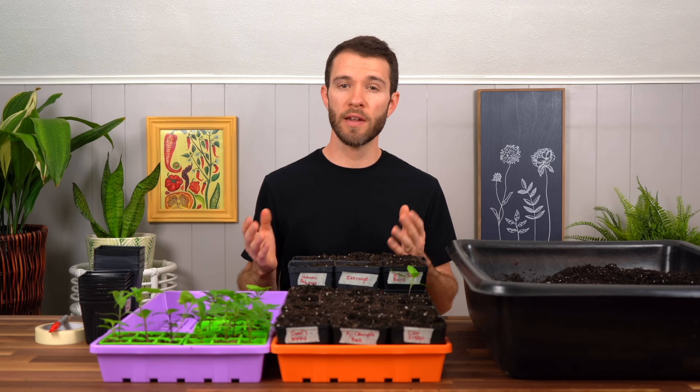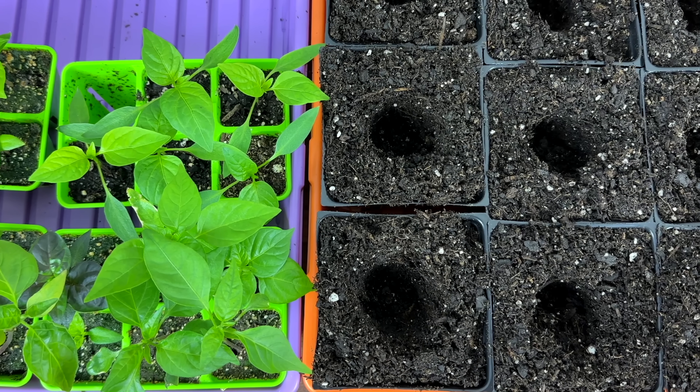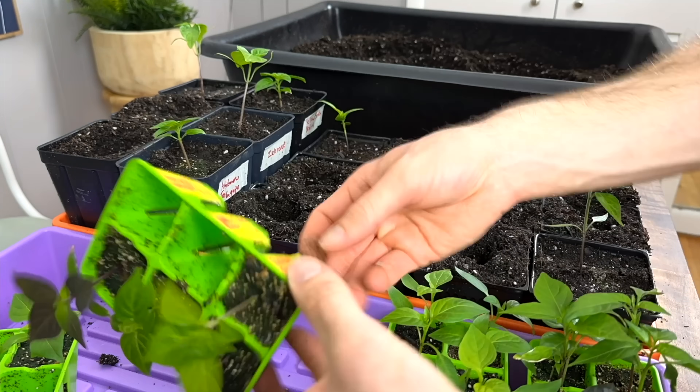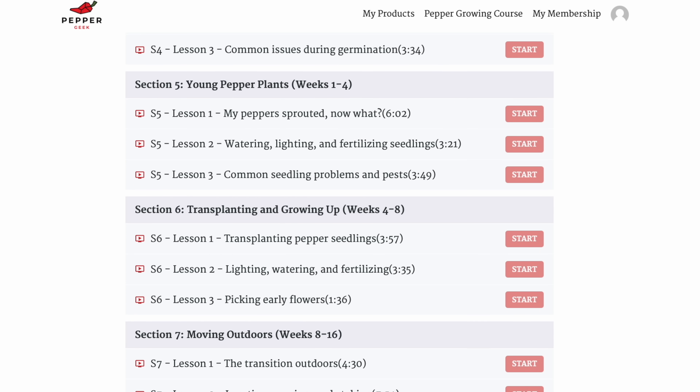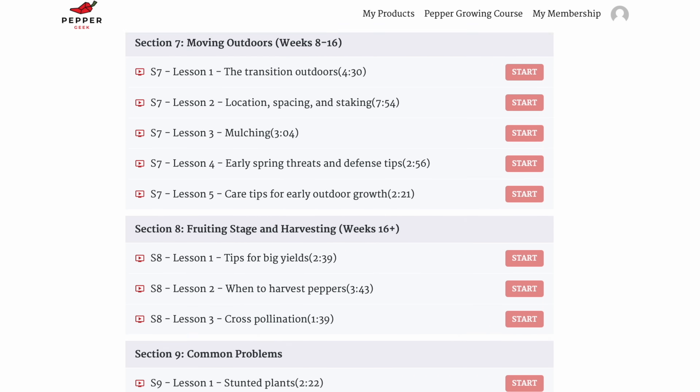Before I start, I'm so excited to announce that our new pepper growing course has just launched. We've been working on this for about two years now, so I'm so excited that it's finally ready. It contains over 40 videos neatly organized to help you grow peppers from seed all the way through to harvest.